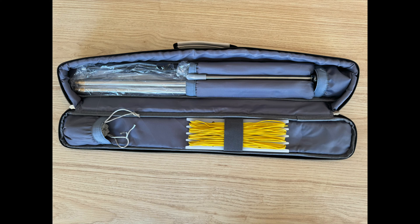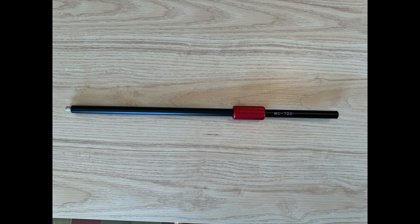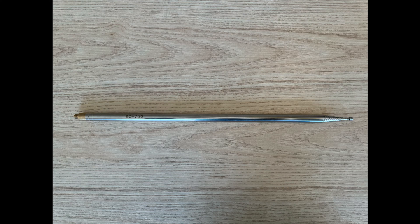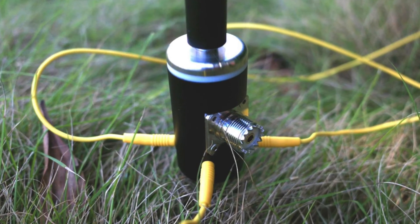The MC750 comes in a well-made carrying case. The case has a handle as well as a shoulder strap. Inside are the five parts of the antenna, including the ground spike, the antenna arm, the 40-meter coil, the whip, and the radials.